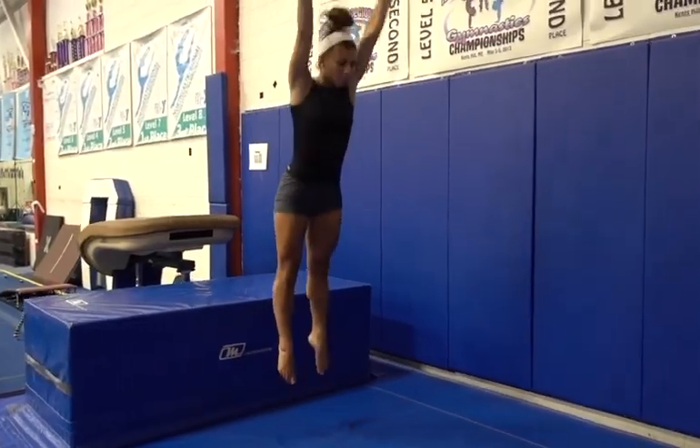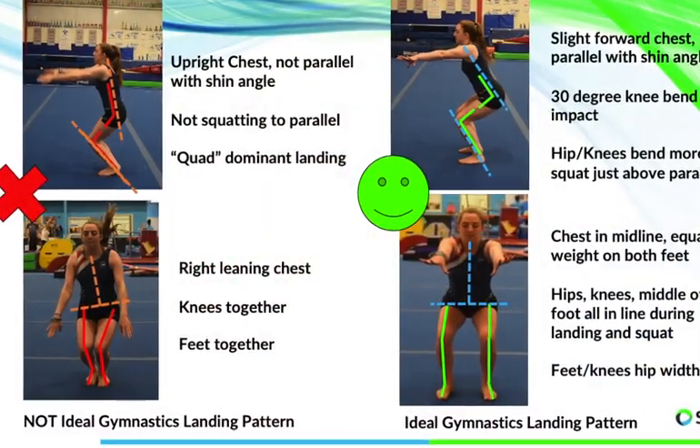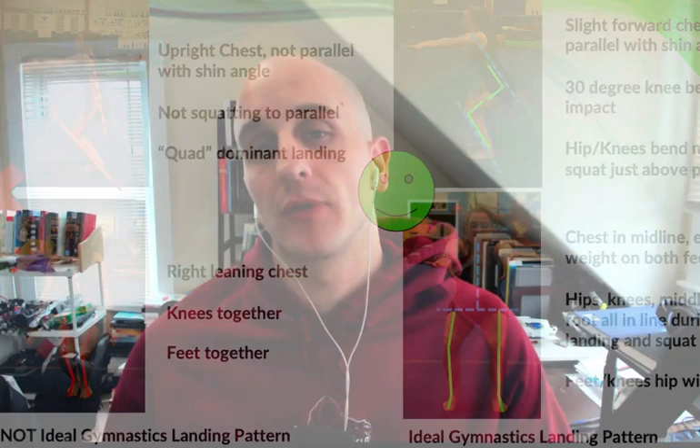In this video, I'm going to share how gymnasts and gymnastics coaches can help increase the number of sticks they get during meets, training, and competition, while also keeping athletes as safe as possible. It's super important to make sure we're landing the right way, getting really strong legs, and training the proper way to land — because it's not only going to help increase sticks and scores, it's also going to help reduce the risk of injuries.